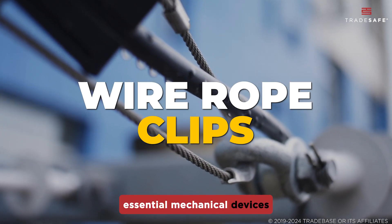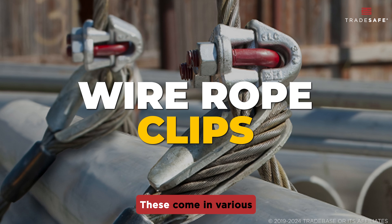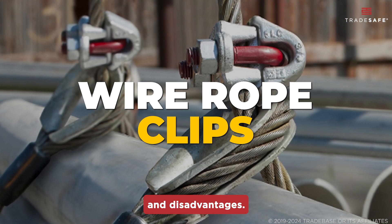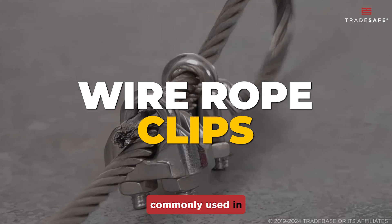Wire rope clips are essential mechanical devices designed to secure and hold wire ropes in place. These come in various designs and materials, each with their advantages and disadvantages. Let's start with the different materials commonly used in wire rope clips.